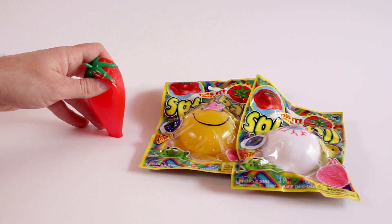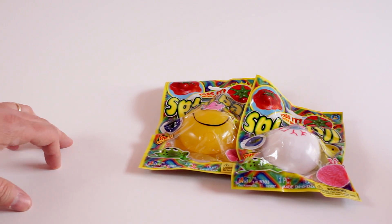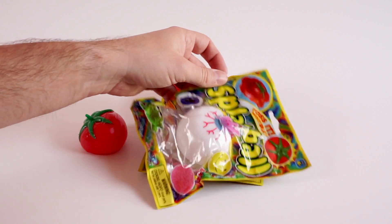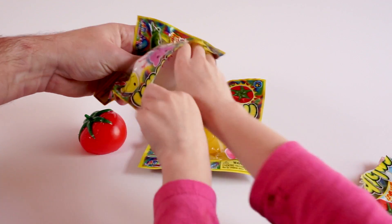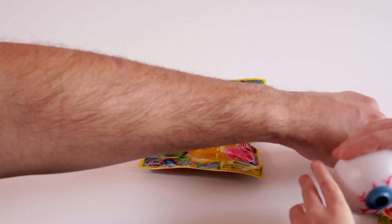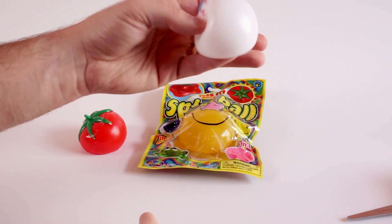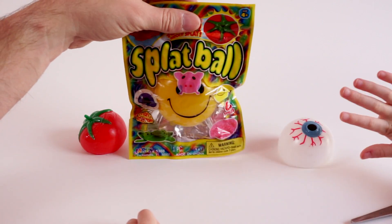They're kind of sticky — look at that. I'm gonna throw it. Whoa, that thing's really sticky — it threw right off camera! Let's set it right there for now. Let's open up the eyeball. I was so excited to open this eyeball. Let's pull it out — he is also very squishy and sticky as well.